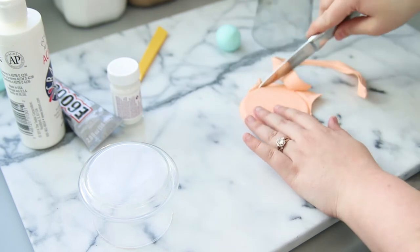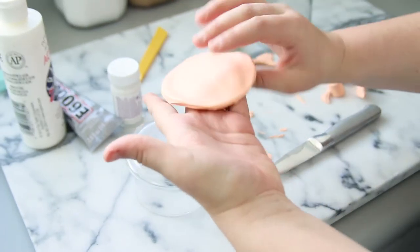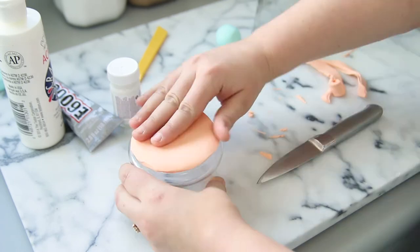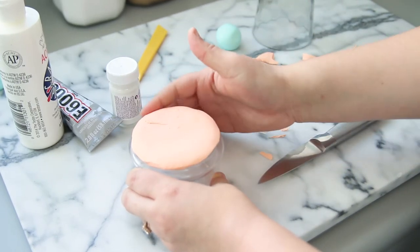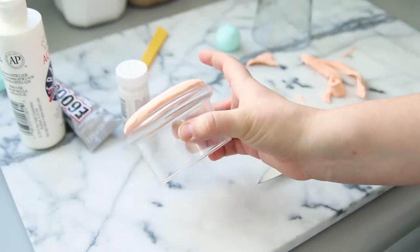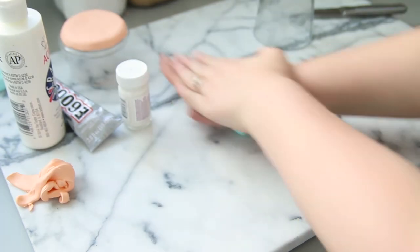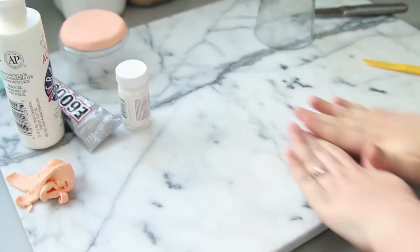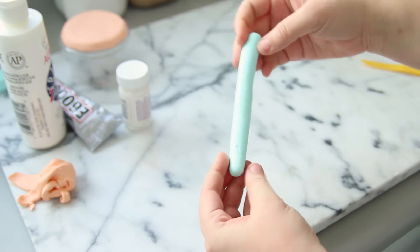Cut off all the excess clay around the edges, then take your glass or container and with the smooth side down of your clay, flip it over and start molding it onto the jar making a little lip around the edge for the ring dish. For the cactus we're going to be taking our mint green clay and rolling it out into a little snake shape, making sure it is as thick as you want the trunk of your cactus to be.